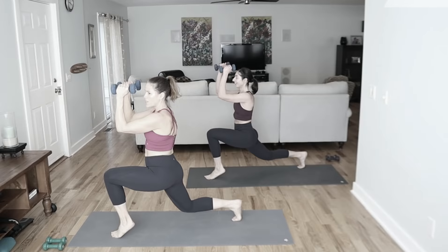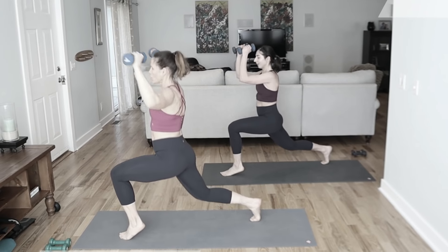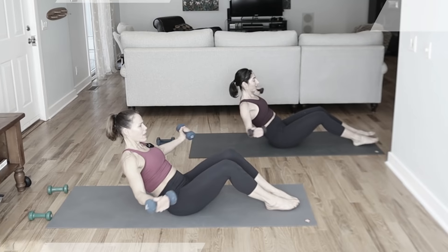Equipment today is a variety of weights. On the light side, I'm going to be using three to five pounds, a mat, and your amazing body. If you're new to this channel, welcome — do make sure you hit that subscribe button and the notification bell so you do not miss any new workouts.